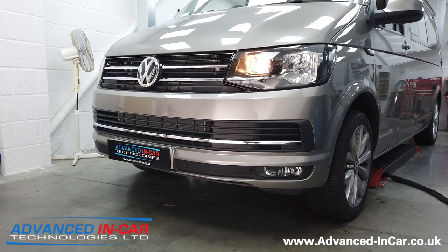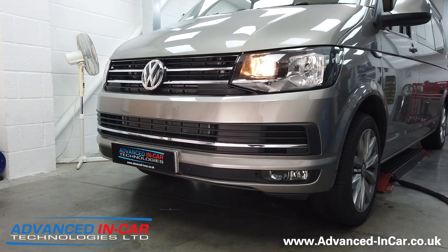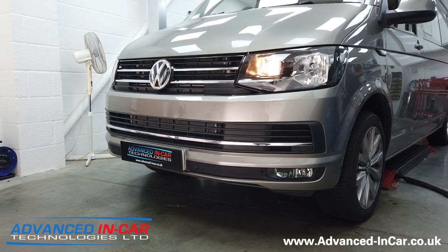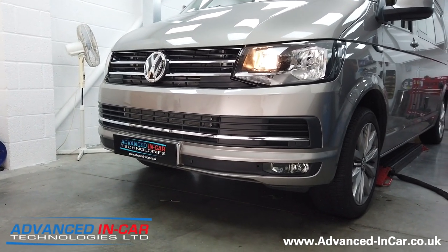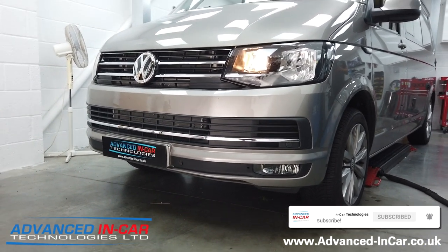So if you've got a T6 and you want to do this, get in touch and we'll always help you out. If you like our T6 videos, please make sure you subscribe to the channel — those subscriptions really do help us out. Make sure you hit that little bell notification and you'll get notified through your app when we've uploaded a new video. Thanks for watching!